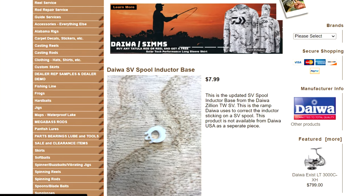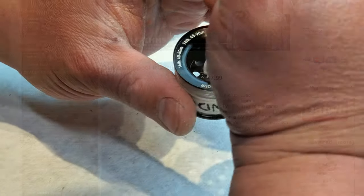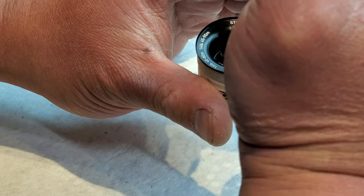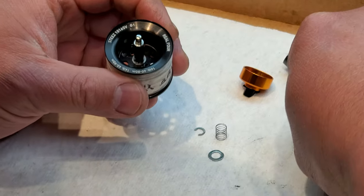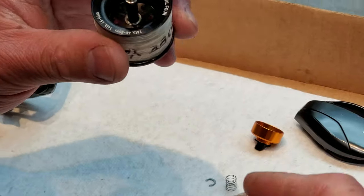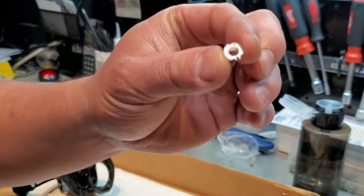That's the inductor right there. I got the replacement from TackleTrap.com too — SV spool. There you go, right out that inductor. Could you show us what was broken on it compared to a new one? So this is the broken one here.